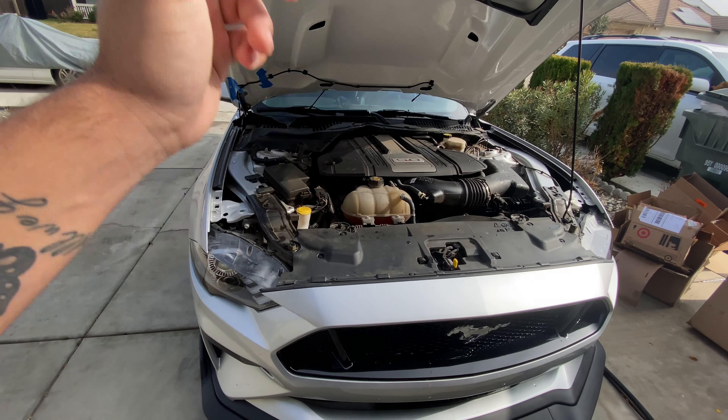So this hood — I got it on sale from Lethal Performance and I got it for about $720, I believe. 10% off because the hood is $800. This definitely was the most expensive purchase I've made on my car, but well worth it for sure.